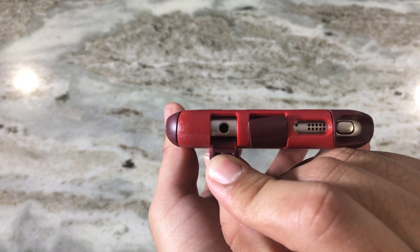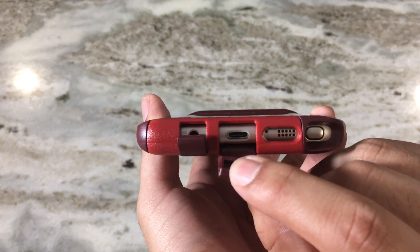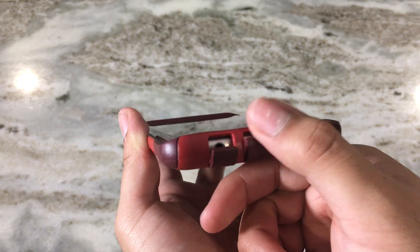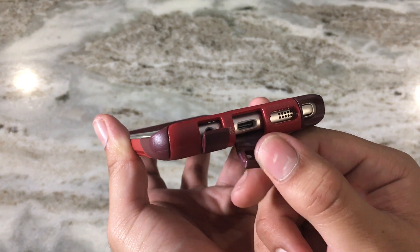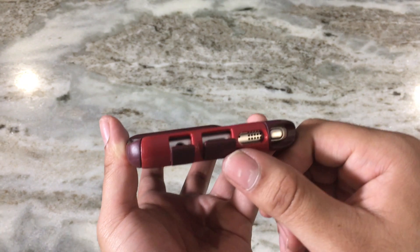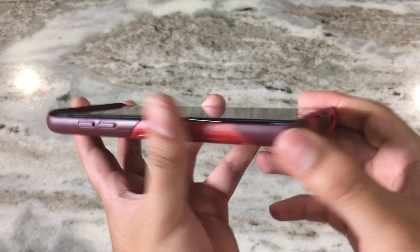It's a 2.5mm jack opening. I will note that when you pull this tab down, do it with ease and don't force it or stretch it too much, because over time this can wear out and break off. If that happens within a year, you can get a replacement through Otterbox.